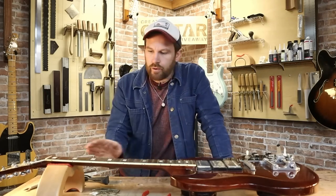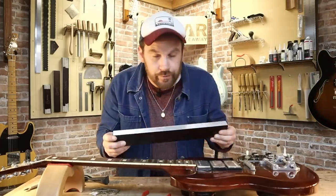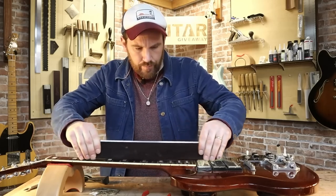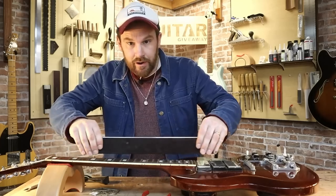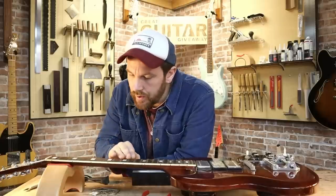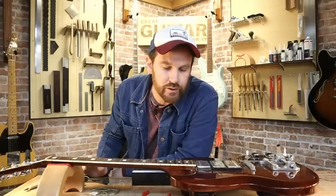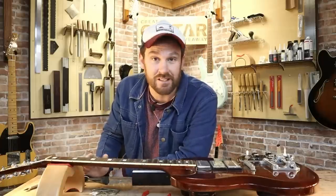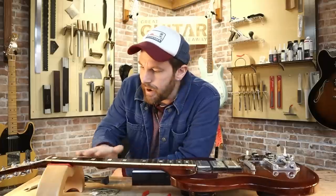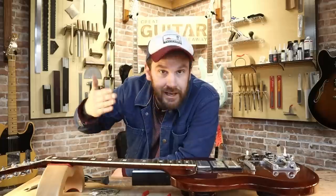Stage two: we're now going to prepare the fretboard and clean the fret slots. I'm going to use a leveling beam with 240 grit, running up and down staying parallel to the center line so we keep that radius. I'm basically just aiming to clean this fretboard up and take away any snags from pulling the frets out. Obviously we can't do this on a maple fretboard that's been finished — we've got rosewood here, that's a whole other video. We'll also pop the nut out at this point since we're cutting a new nut — the nut slots are now too low because those frets were so small, taken down over the years.